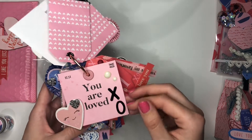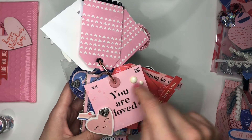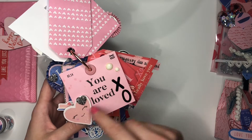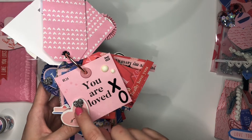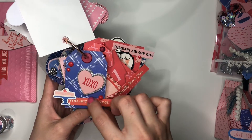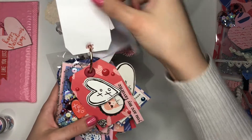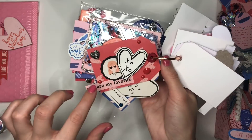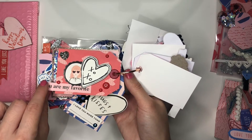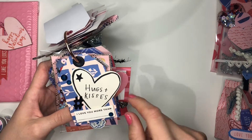I used an ephemera piece as a tag without cutting it into any particular shape because I didn't want to cut off the 'February 14th' and 'XO' details. I added an XO with some thick letters and a foam sticker heart. Then there's a 'You're So Sweet' tag — I love this piece — with more enamel dots. Another one says 'I Really Love You, You're My Number One.' This one reminds me of my friend — she's divine. Then 'You're My Favourite,' and another with 'Hugs and Kisses' — I love how the hashtag-style lettering looks on that one.